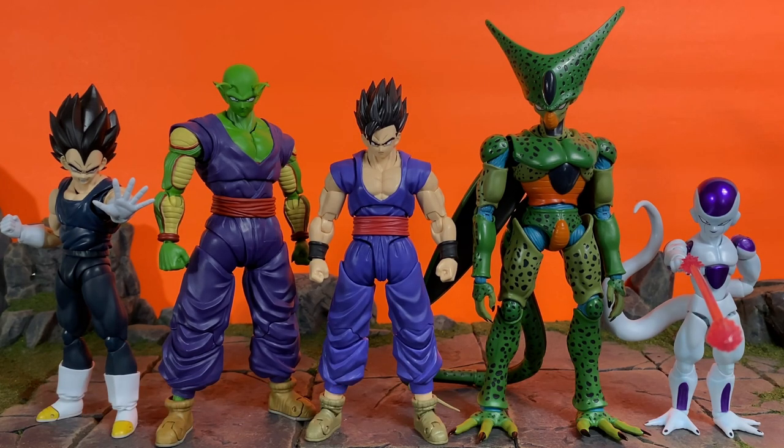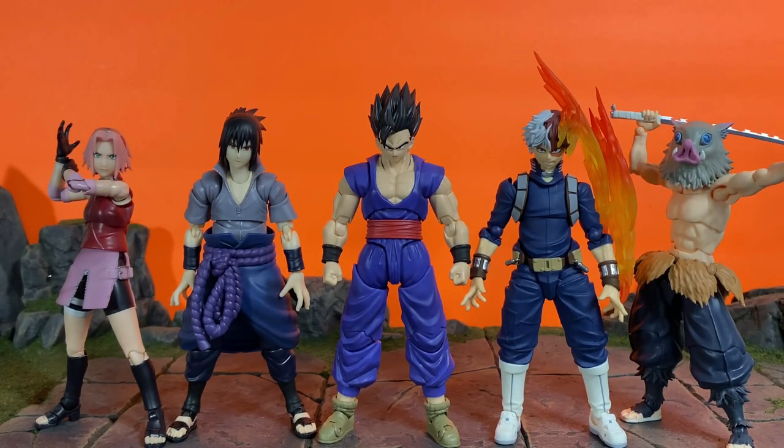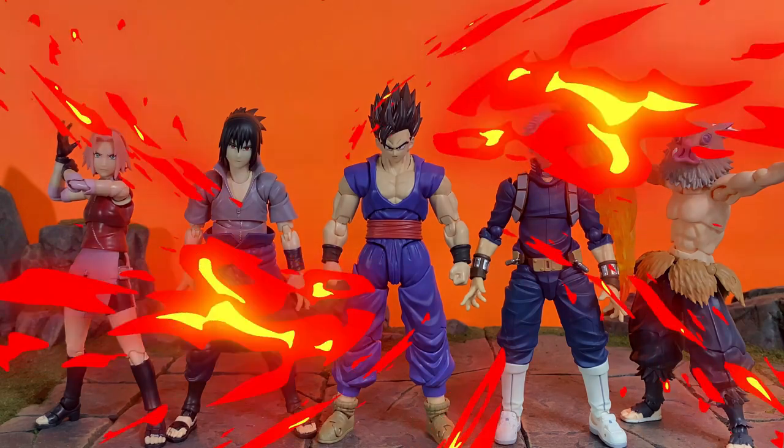We have the Dragon Ball Super Superhero Movie version Vegeta and Piccolo, then Imperfect Cell, and then the latest Final Form Frieza. I think Gohan scales really well with the other figures. Then here he is compared to the SH Figuarts Sakura and Sasuke, the Amazing Yamaguchi Todoroki, and the Buzz Mod Nosuke. There are the height comparisons.